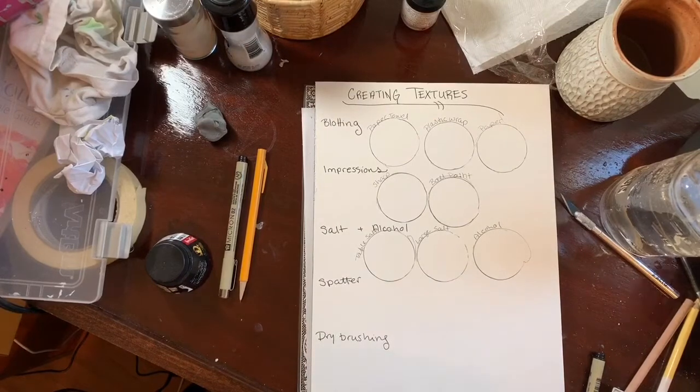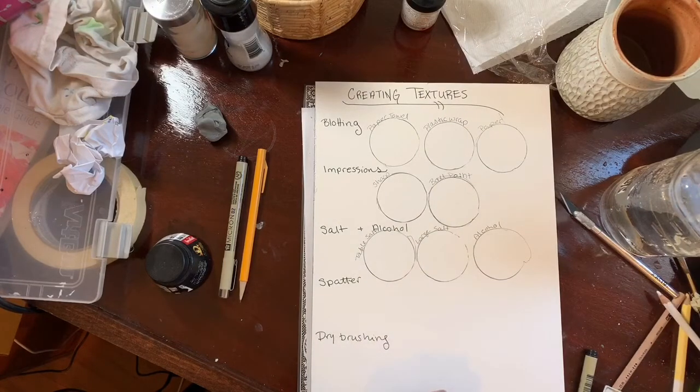We're going to go over a couple different ways to create different textures and effects with your paint — for moments when maybe your brush is not working for you, some little shortcuts.